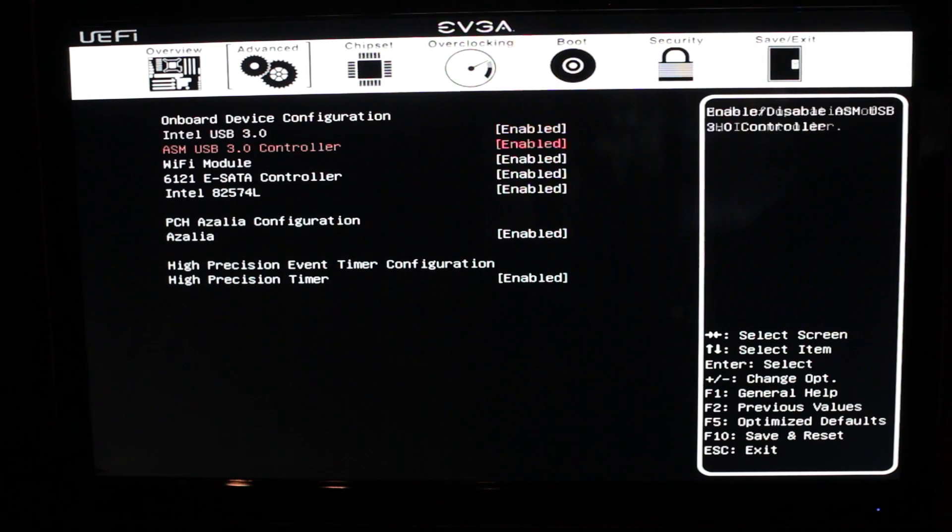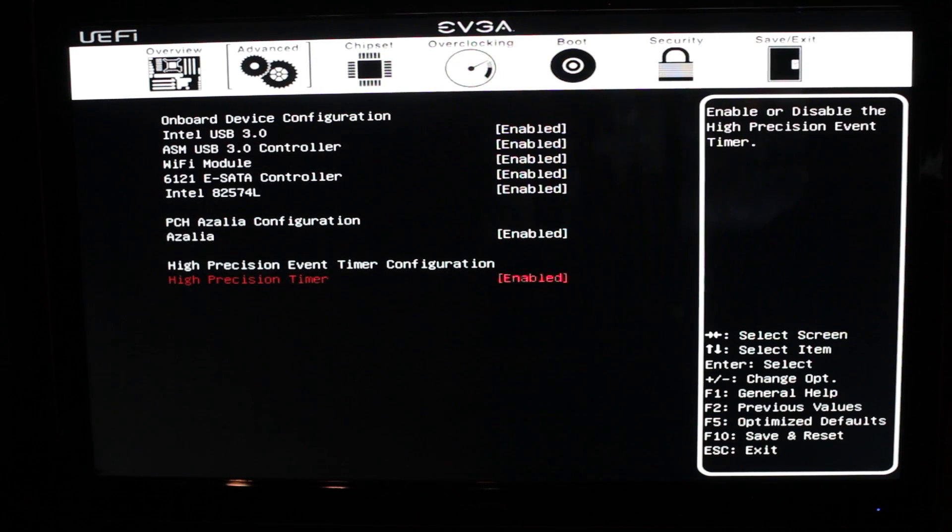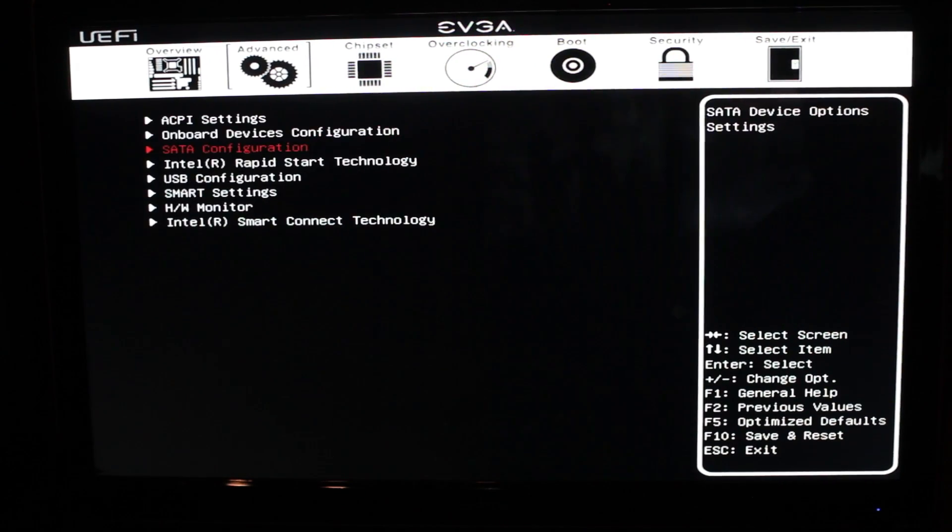There's our audio beneath that. And then below that, we have our high-precision timer — leave that on, unless you're using an older operating system like XP, or some distributions of Linux that don't need it. Pretty much any modern-day operating system, you do need it. Linux and older systems do it themselves, but this one will take care of that.